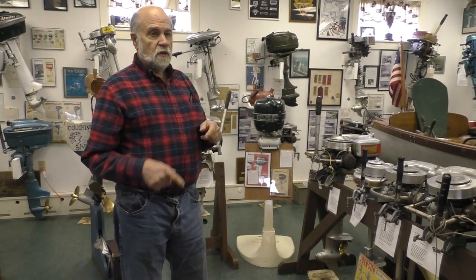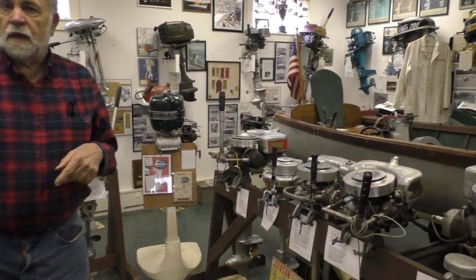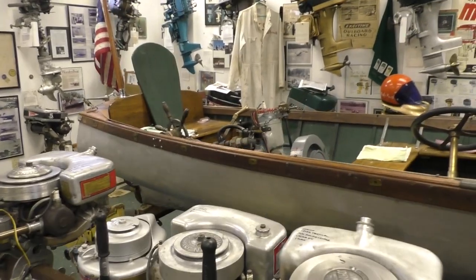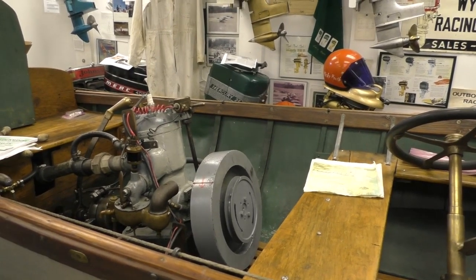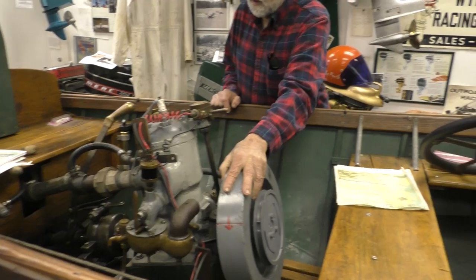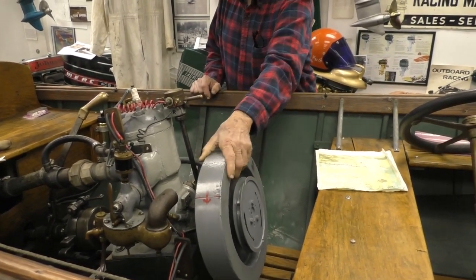Traditionally, engines and boats were combined. We're talking about going from this inboard style boat — this is a very small one, obviously, but it's all fixed and you don't have much portability here. This was boating around 1900.